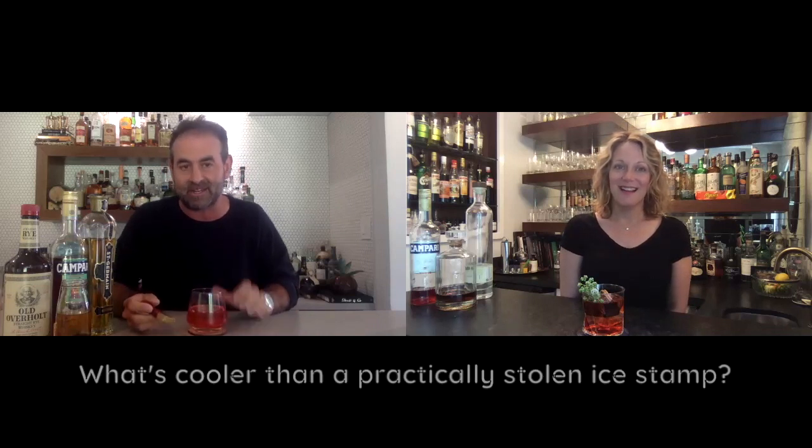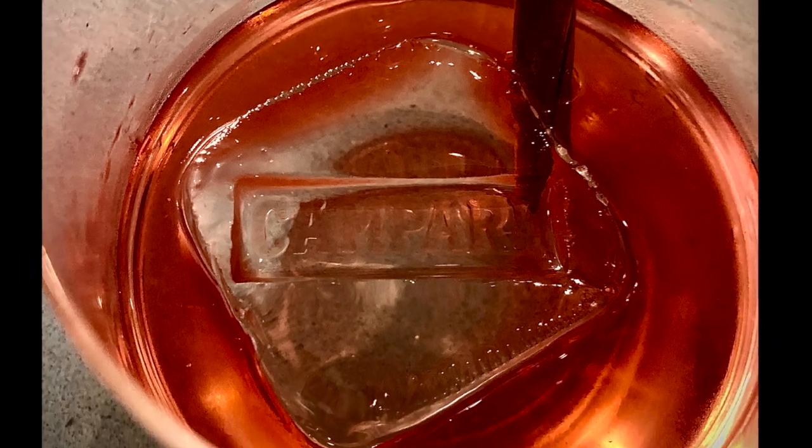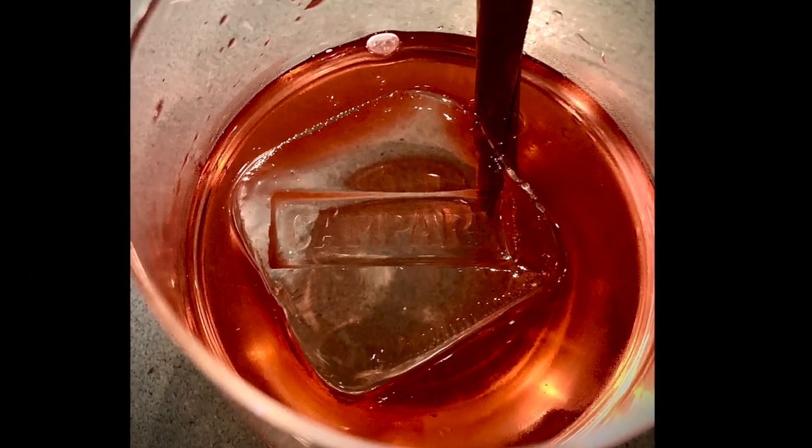I have a Campari surprise to show you — this is actually a Campari stamp. I may or may not have made good friends with a bartender at our hotel in Charleston last summer. They had this leftover from Negroni week, so I begged and pleaded and he found it for me in the back. You just let the stamp sit on top of the ice for about ten seconds. Delicious — and probably the only way I'm going to drink tea.